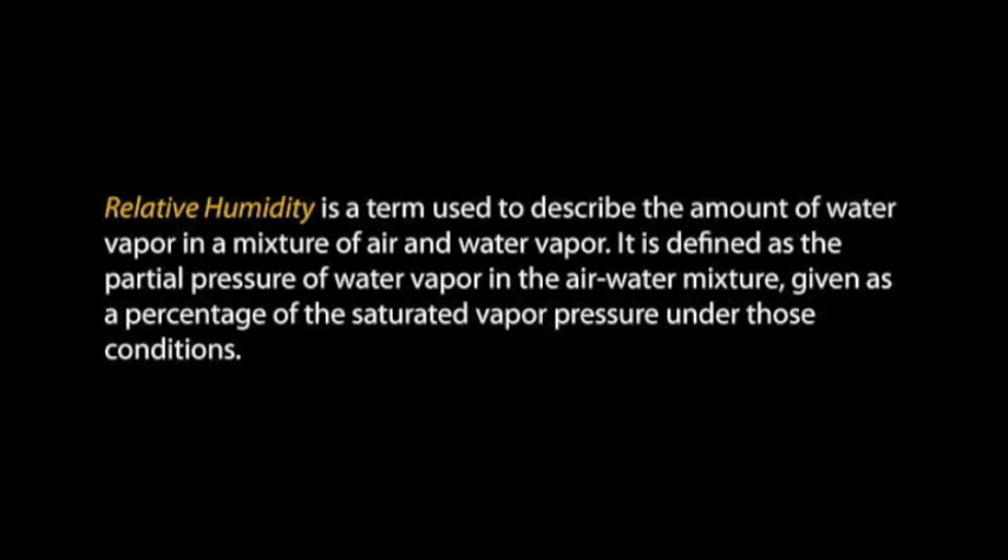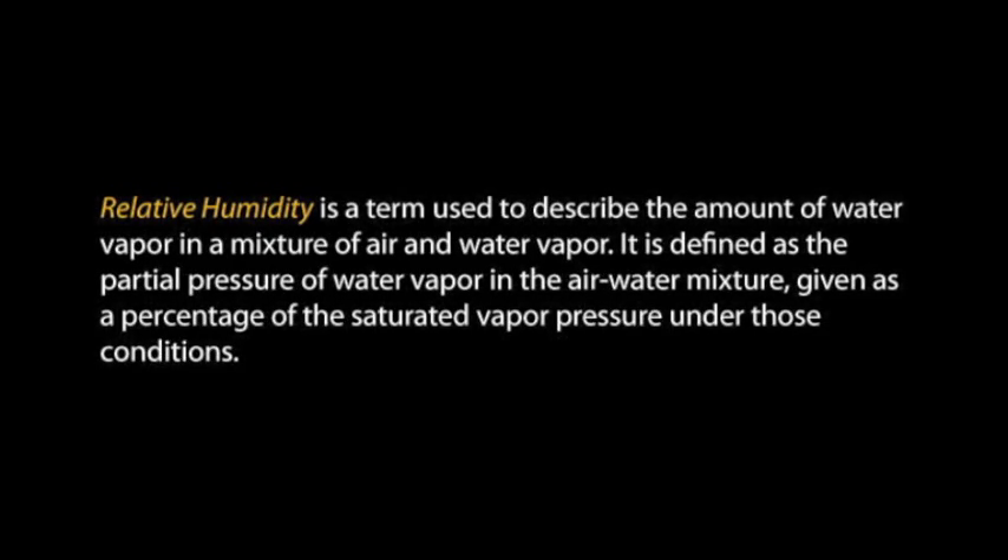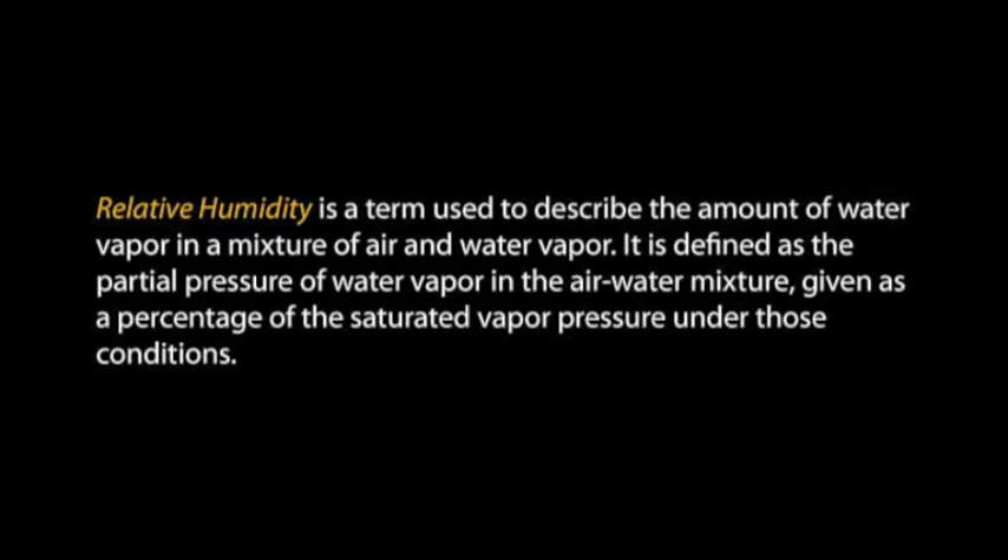Relative humidity is described as the amount of water vapor or partial pressure of water vapor in an air-water mixture — a lot of science words, but it basically means the relative amount of water in the air. You can tell easily because in the winter, if your skin starts to get really dry and you find yourself putting on a lot of moisturizer, your relative humidity is too low. If you're uncomfortable, then imagine how your guitars are faring.